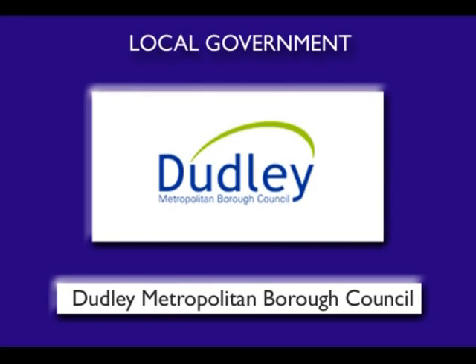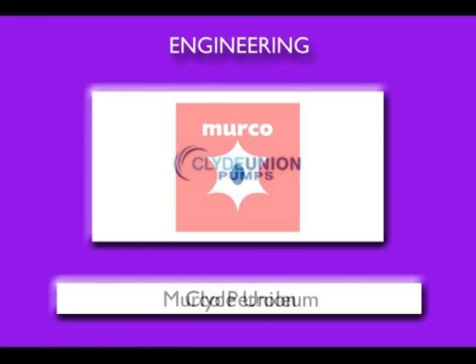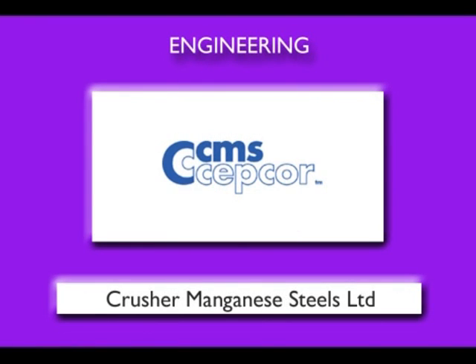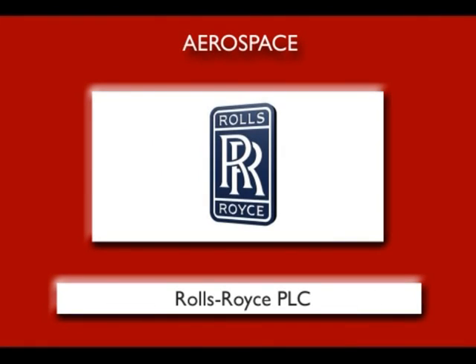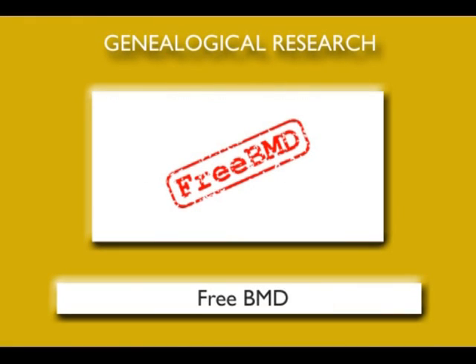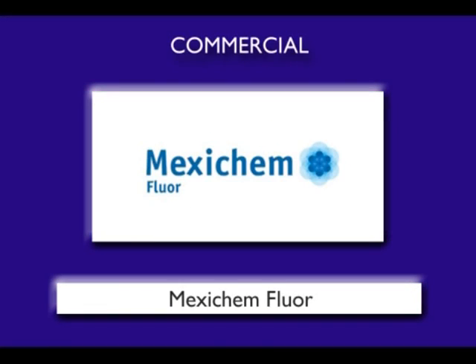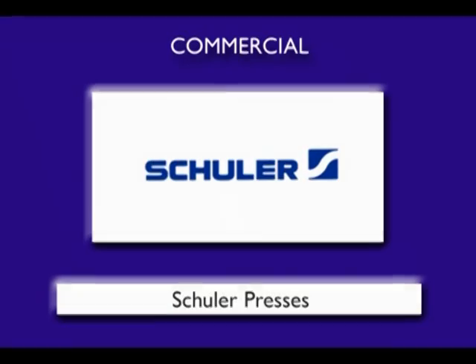The ScanPro 2000 has gotten rave reviews not only from the universities, libraries, and institutions that have integrated it, but also from the users as well. To find out more about the revolutionary ScanPro 2000, please visit our website.